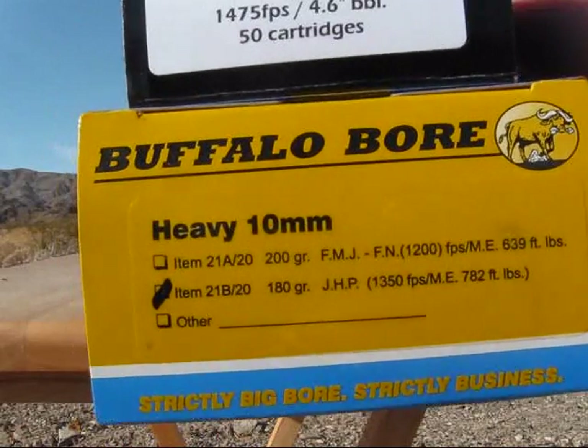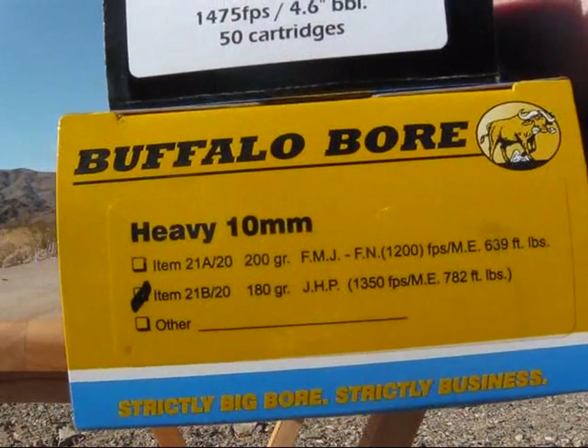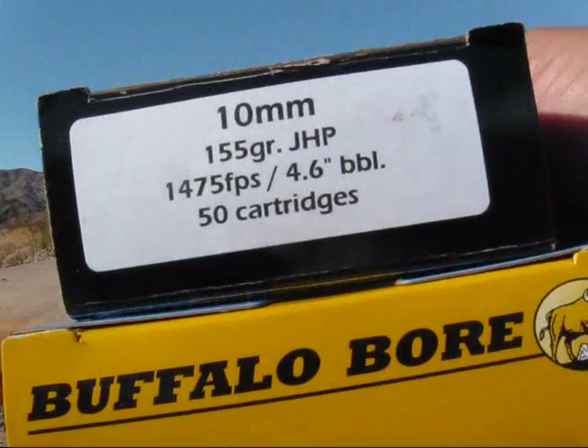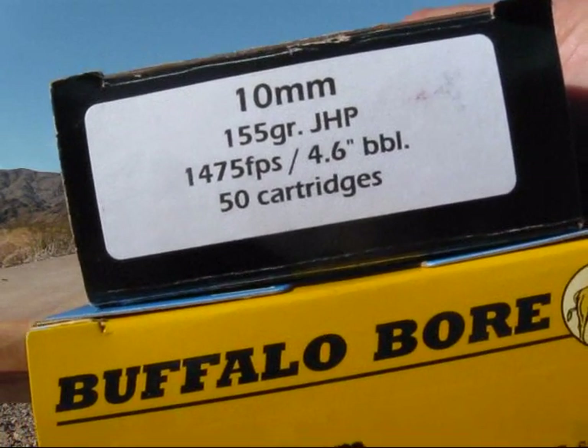Alright, next up — first five, Buffalo Boar, 180 grain. And the second five is going to be the Double Tap, 155 grain.